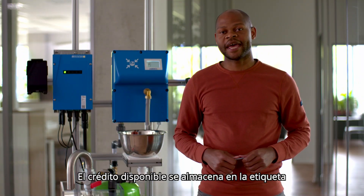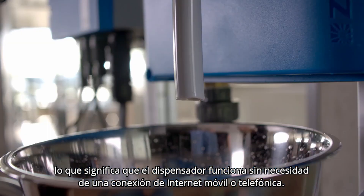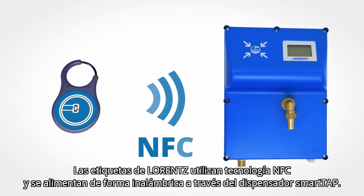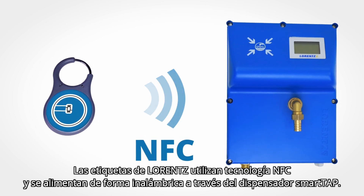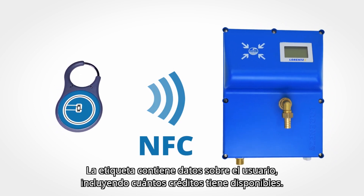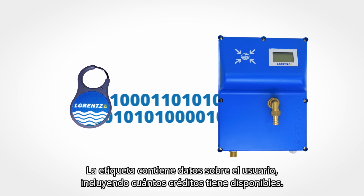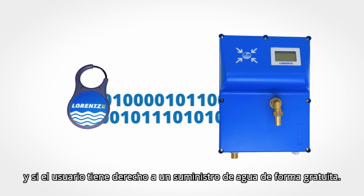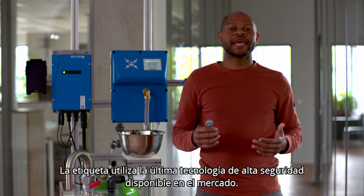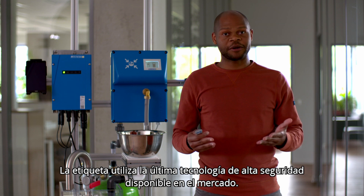The available credits are held on the tag, which means the dispenser works without the need for any mobile data or phone connection. The Lawrence tag uses NFC technology and is powered remotely by the SmartTap dispenser. The tag holds data about the user, including how many credits are available to them, and if the user is entitled to any free water allowance. The tag is based on the latest high security technology available on the market.